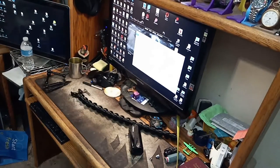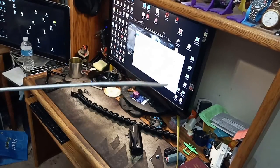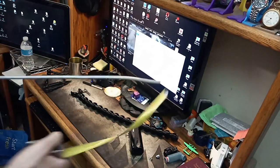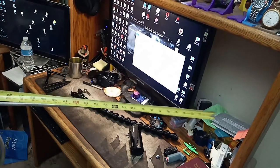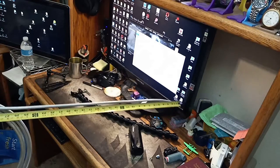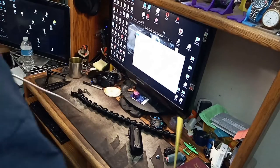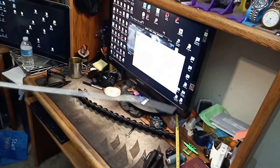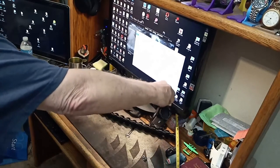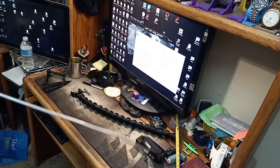Here's the 3/8 bendable aluminum fuel line. Let's test it out to three feet. Let's see if it'll hold that camera at the three-foot length without breaking my camera — and it does.